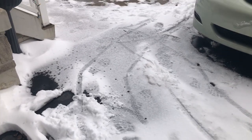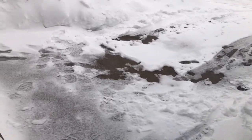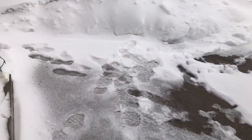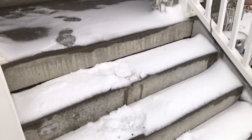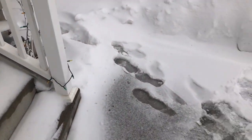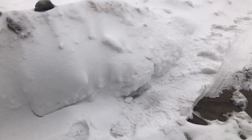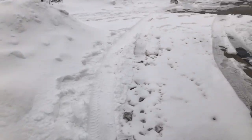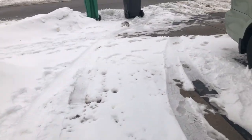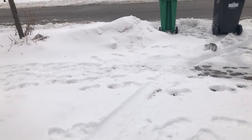Hi YouTube family, welcome back to Sherman's Kitchen! I hope you are all having a wonderful, safe, and warm day. Mine is not warm — just when you think winter is over, it's almost March and we still have all this snow.